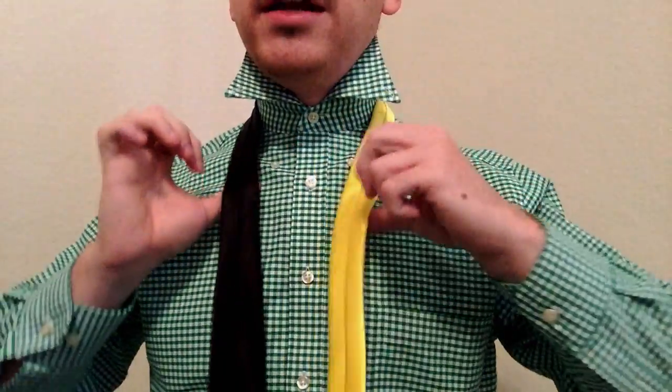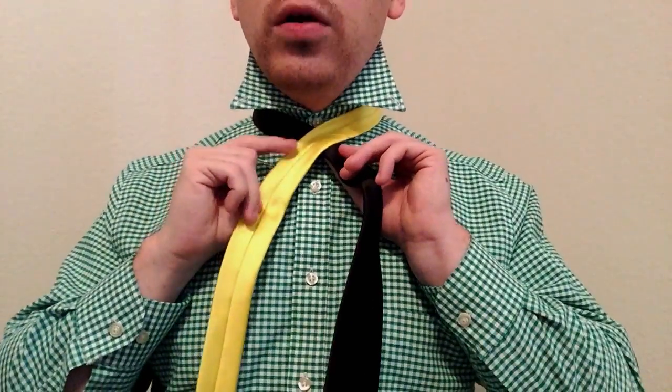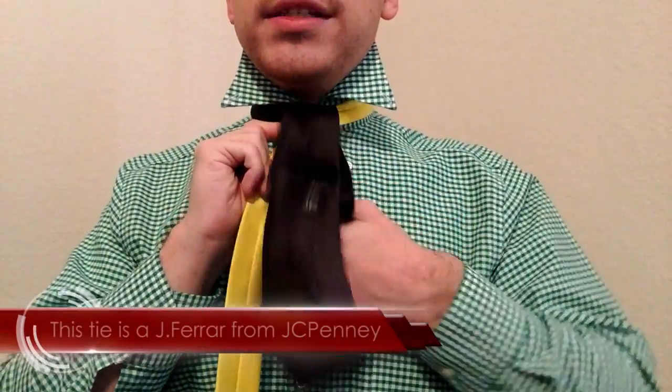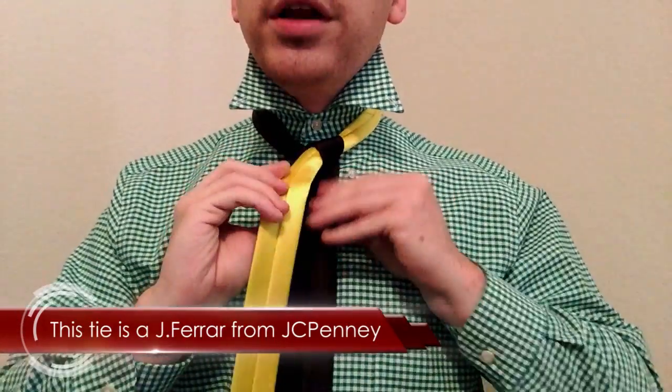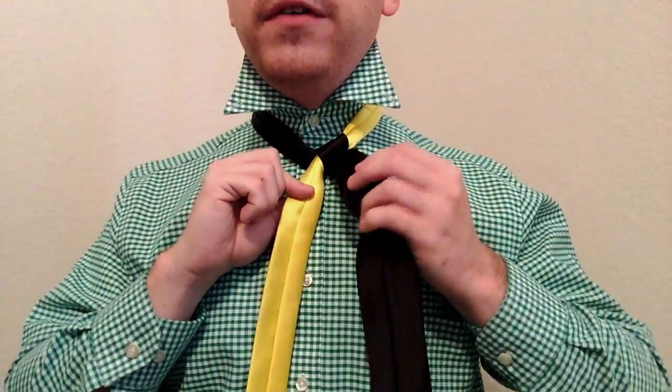What you're going to do: start off with the seam side out. Go ahead and cross the little end over the big, and bring the big end up and over, making sure to leave it on the same side. If you brought it over here, that would be a Nicky knot, but we're doing a Pratt foundation here.